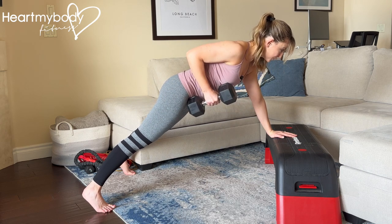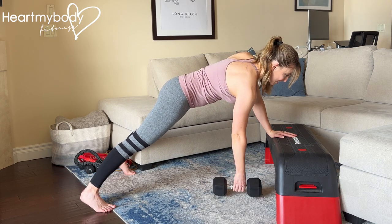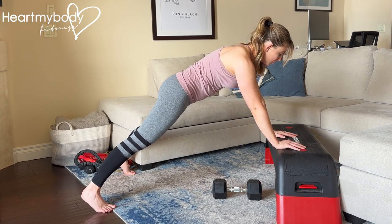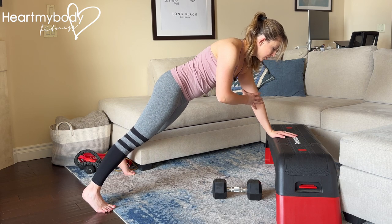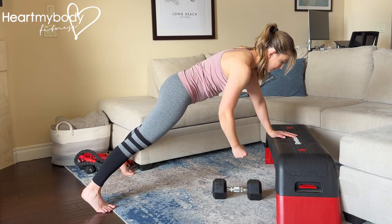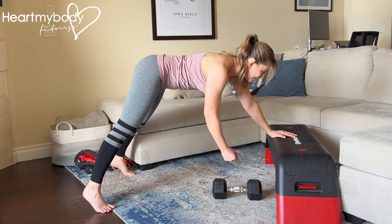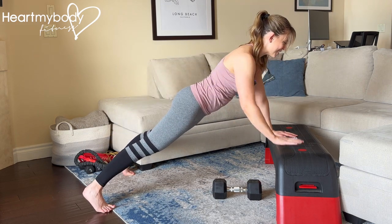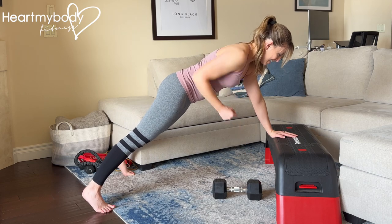Repeat, slide your elbow right past your waist and lower back down. Continue for the designated reps. And as you're doing this, make sure that you keep just a micro bend through this elbow so you're not locking out. Also resist the urge to open your hips to the side or rock with your hips, resist the urge to lift your hips or to lower them. Find that perfect plank, hold onto it and you're off.